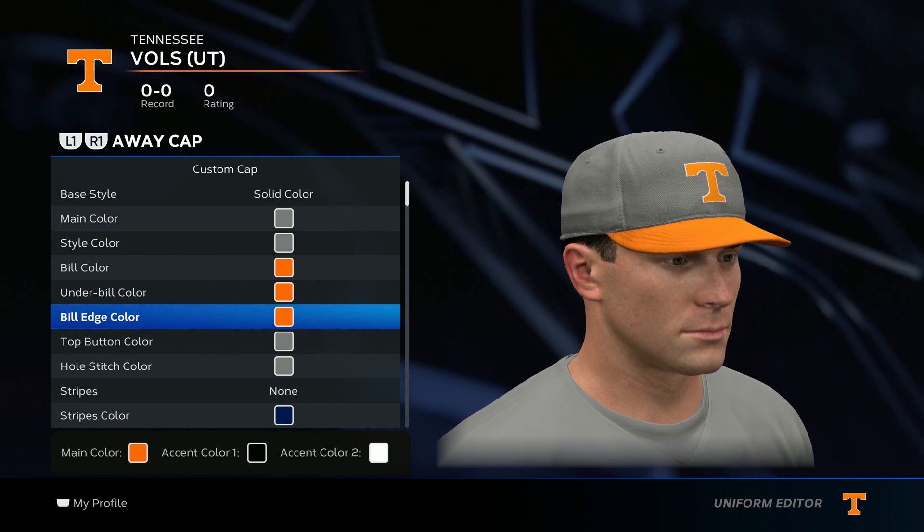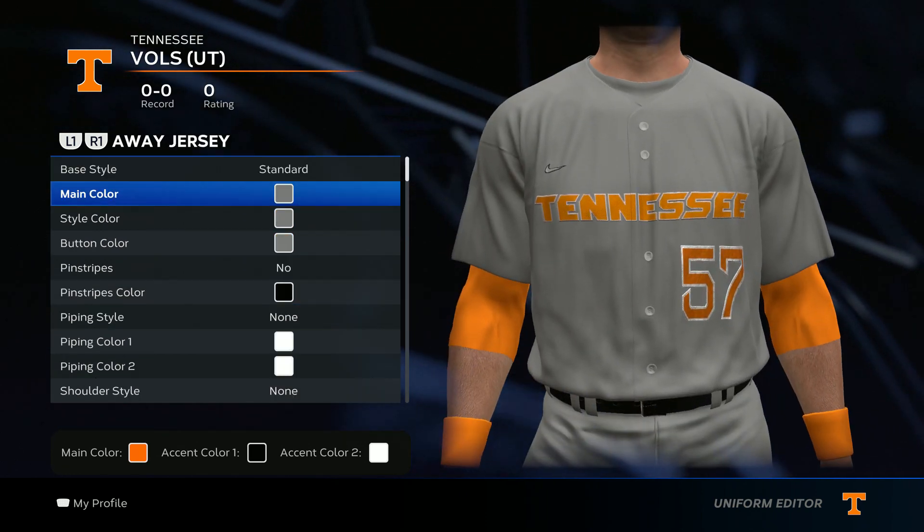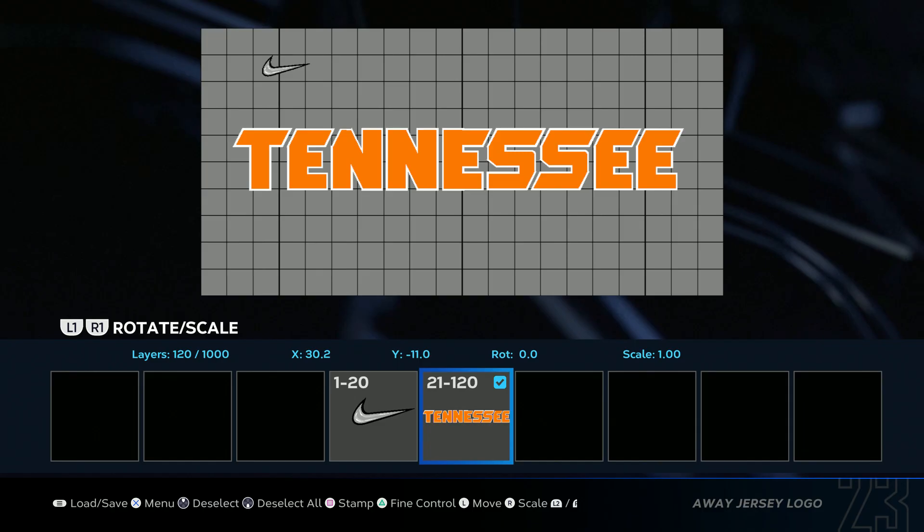Then you want to go gray and gray, orange, orange, orange, and then gray, gray for the hat color selections.